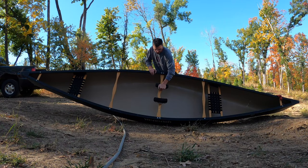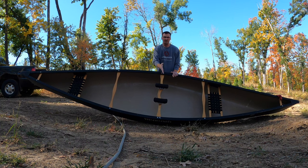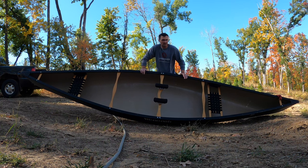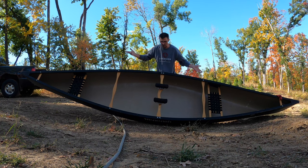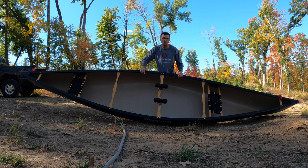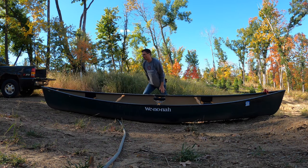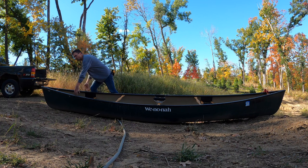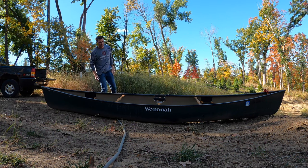Canoes come with yokes — yoke pads on the yoke in the center — and they're positioned to be stabilized or in equilibrium on both bow and stern. If you're new to portaging a canoe, the easiest way to do it is not from the center, but come to the back of the canoe. We're going to flip this up over our head and then walk up to the yoke pads.